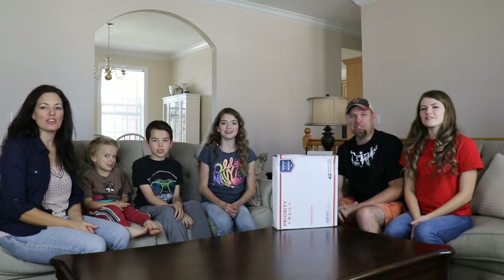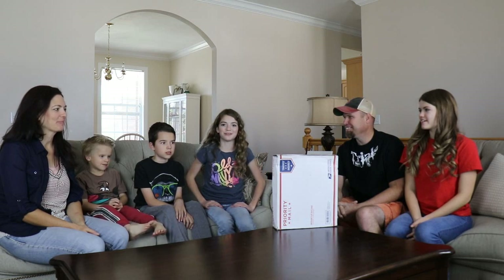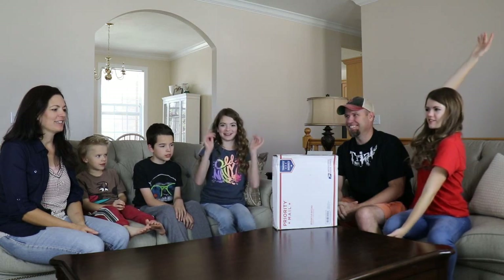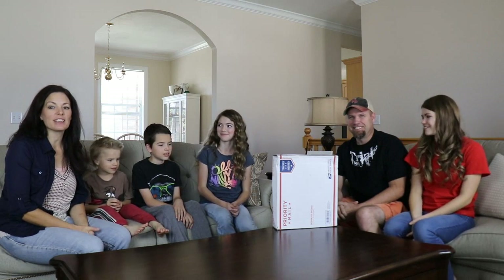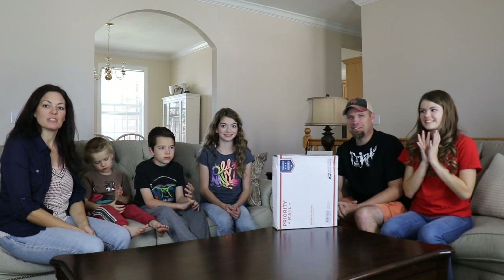Hi guys, welcome back to That YouTube Family! Today we're doing a special collaboration with our friends We Are The Davises. They're inside this box. So what we did is we each came up with a mystery box that we sent to each other, and inside it will be a challenge for each family to do.